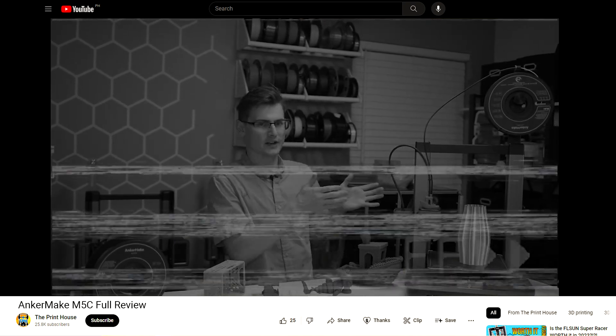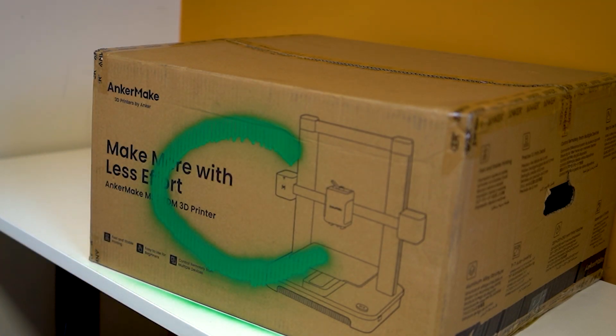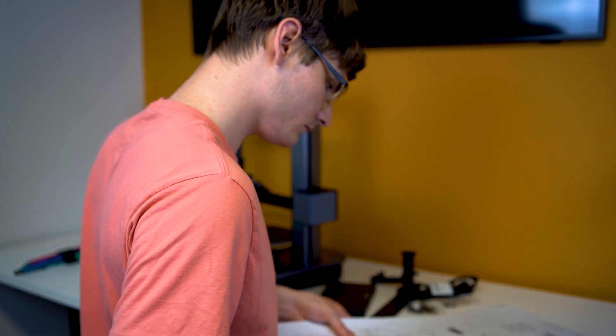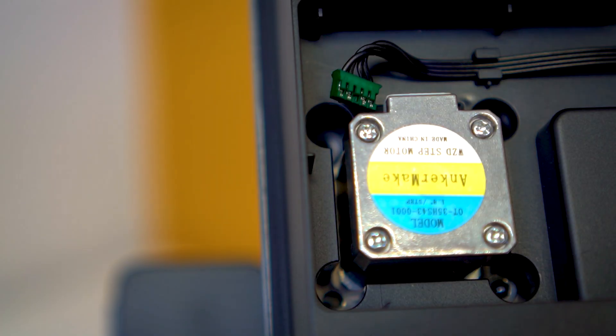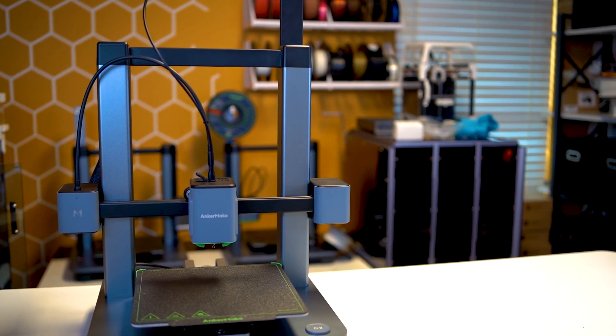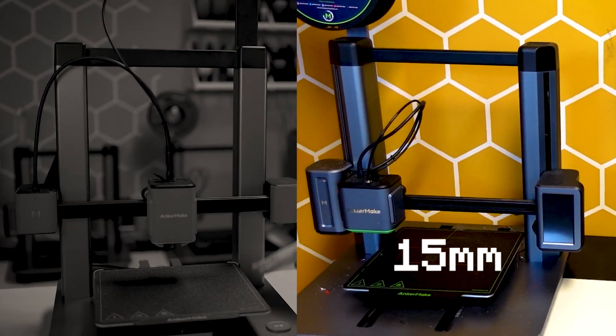So where do we begin? How about with that letter C after the M5? There were some rumors it stood for color or cheap, but the truth is it stands for compact. This printer stacks in at 220 by 220 by 250 millimeters, which is smaller than the M5 but only marginally — the standard M5 is only 15 millimeters larger on both the X and Y axes.